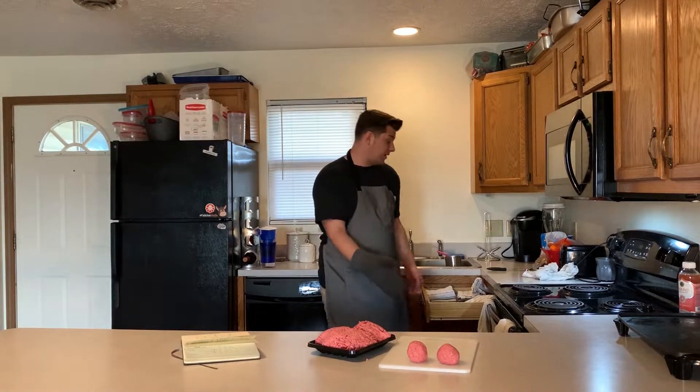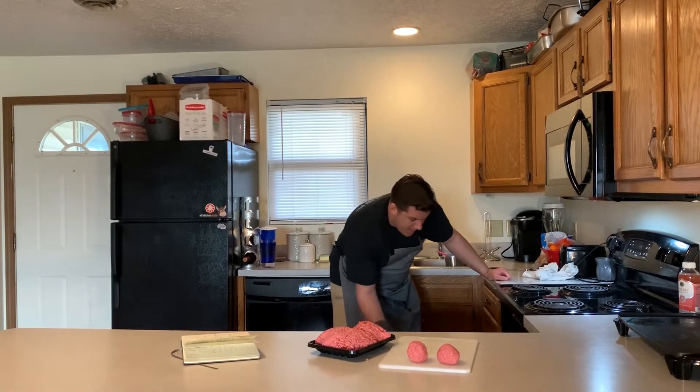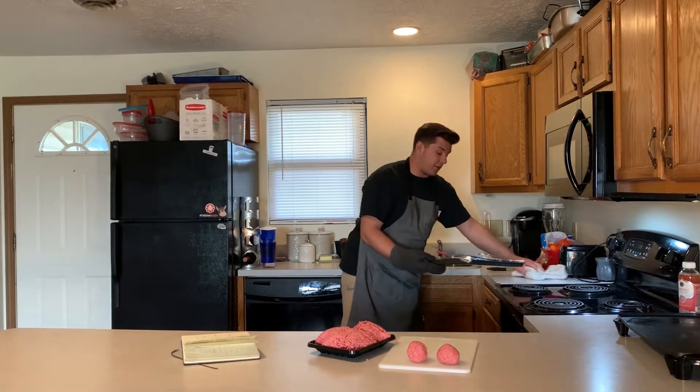The bacon cooked a little faster than I expected, so I'm gonna pull it out. Look at that — perfectly crispy.